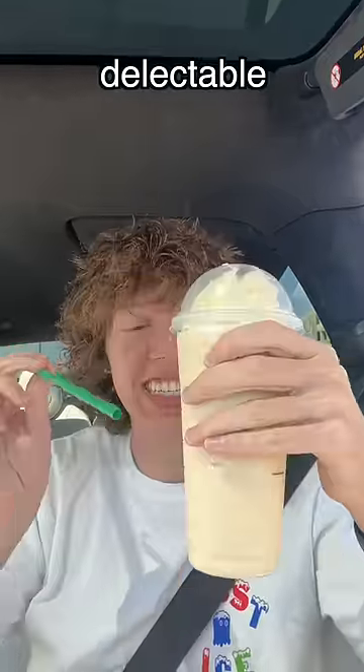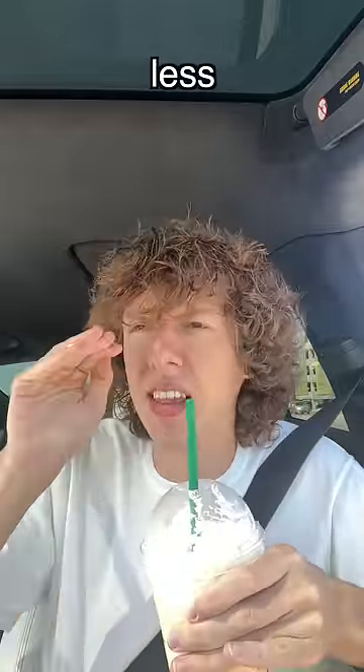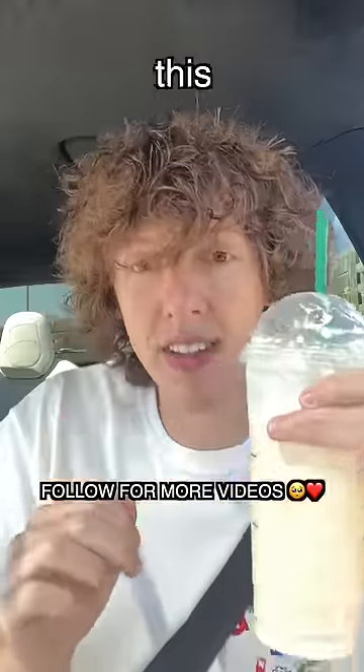This just looks delectable. I'm so excited. Look at that. It does kind of taste like Dole Whip, but it's like less dole, more whip. You could probably ask for some more pineapple in it and then it would taste more like a Dole Whip, but this is delicious, divine — I would get this again.